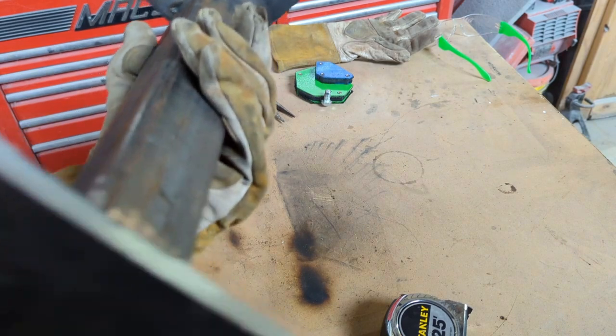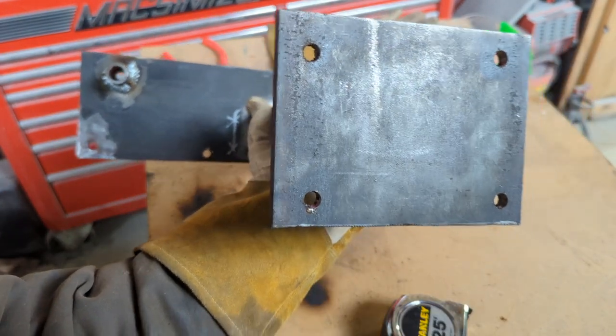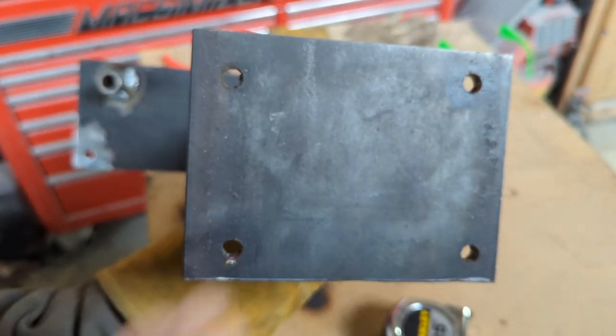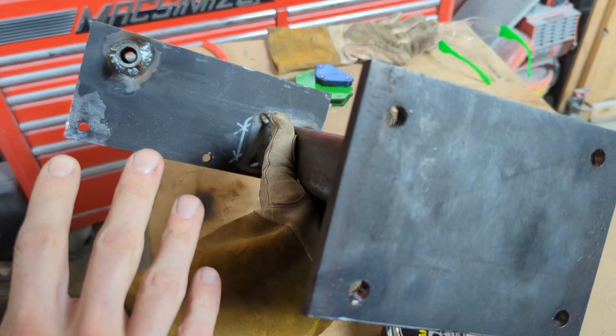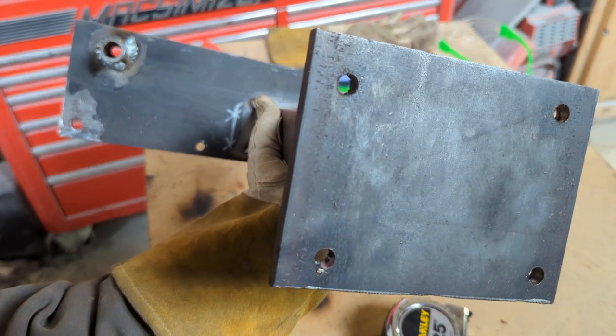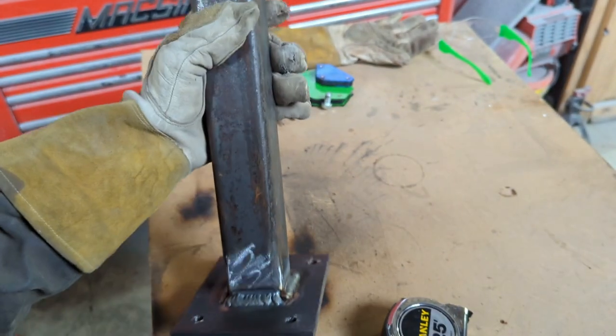The first bracket is done. This is what it looks like if you were looking from the frame out - how the step will mount up. That would be your frame face, and then the step will mount up out there. I'll repeat this for the other bracket and then get it mounted up on the truck.